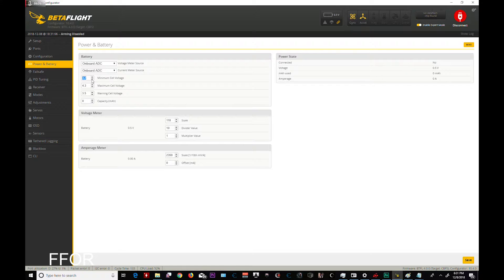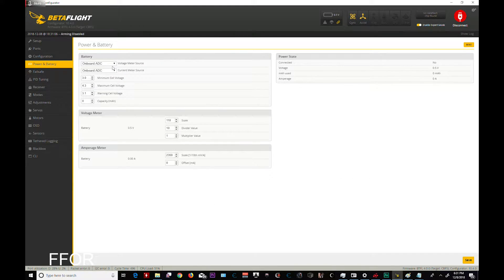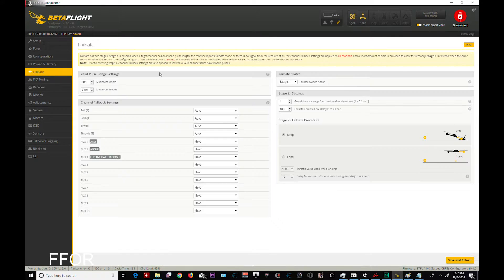Remember, your restore does not restore your minimum cell voltages, so we have to do that manually. We're going to save this. Fail safe — for 100, that looks right.